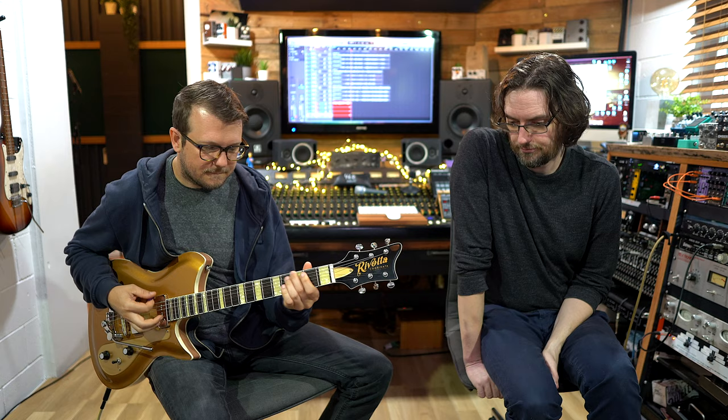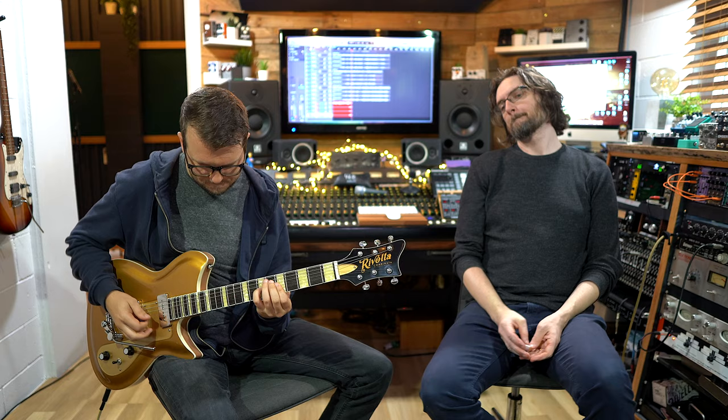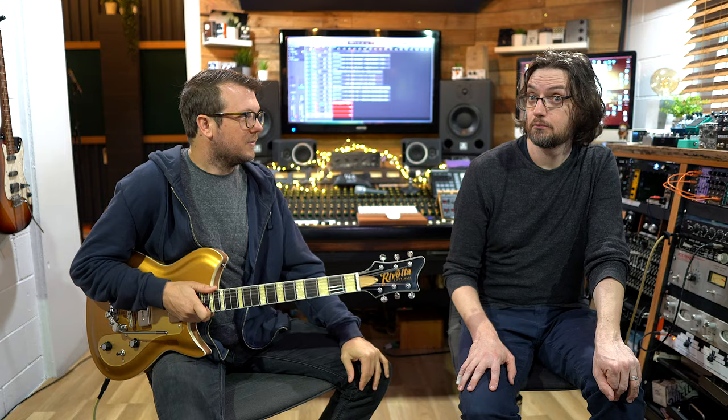I do like the Duesenberg trem — it looks cool, nice and floaty. It's kind of like a Bigsby without having a massive Bigsby on it. And those in-between positions sound beautiful.